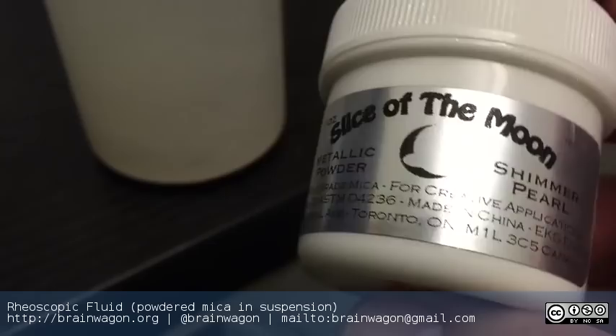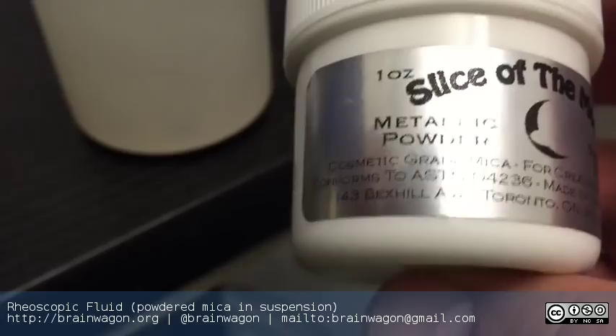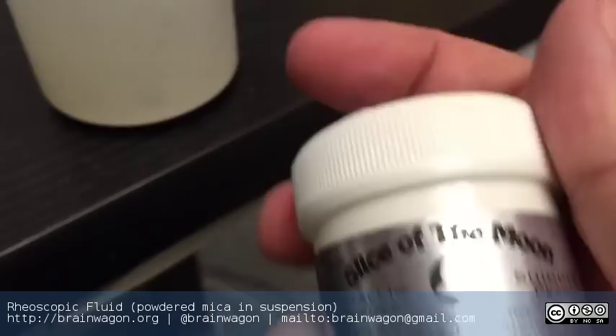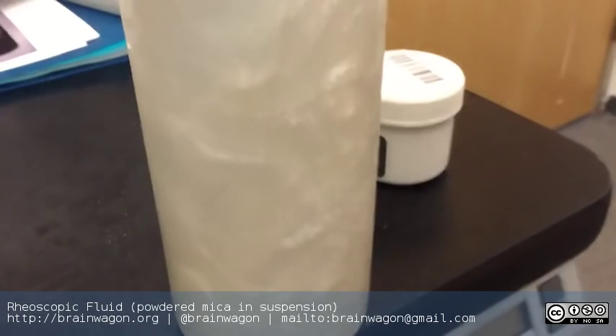Apparently the secret to this fluid stuff is this powdered mica. You can use other fluids — if you Google around, you can find different things that are used. This is cosmetic grade mica for creative applications. There's an ounce of this. I got it off eBay and it maybe cost me like $9 shipped, which isn't a lot — a quarter teaspoon is enough to fill this container with water.